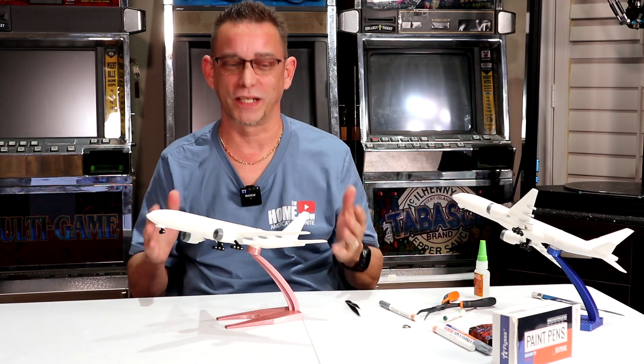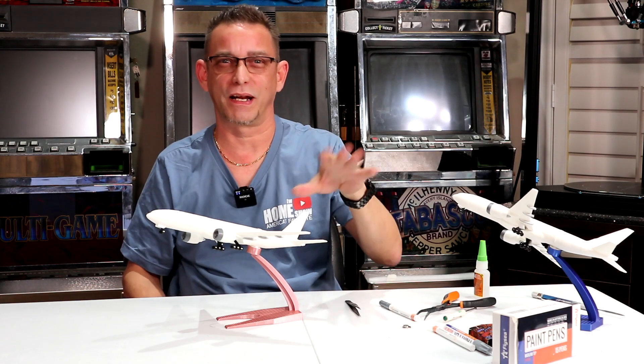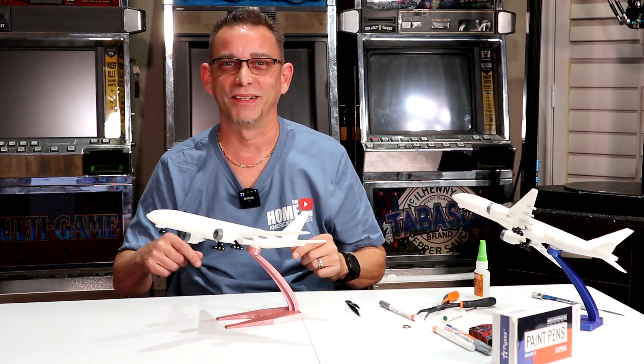Thanks again for tuning in and watching another one of my videos. Be sure to subscribe. All the parts and accessories I purchased to make this happen are going to be in the description below. I'll see you on the next one.